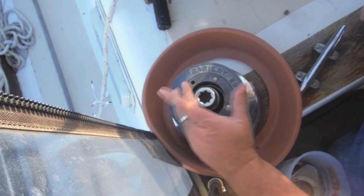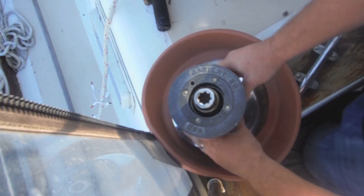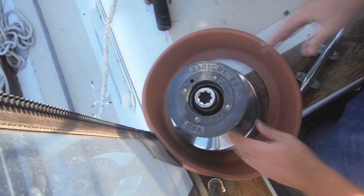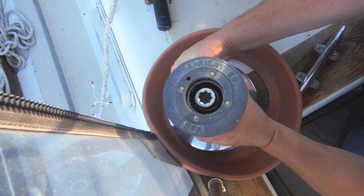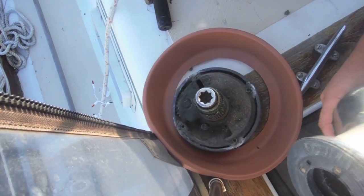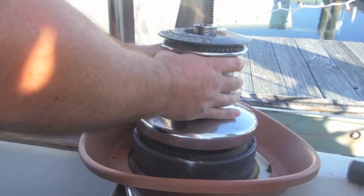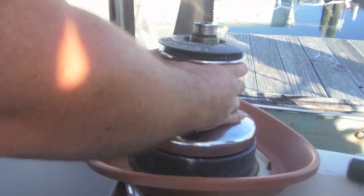The next step here is to remove the winch off the base, but I want to be careful that I don't pull the bearings up and off. Do this very slowly and carefully. We're taking the self-tailing portion off, and then we want to lift this winch up off the base. We have to be really careful we don't have the bearings slide out with it.